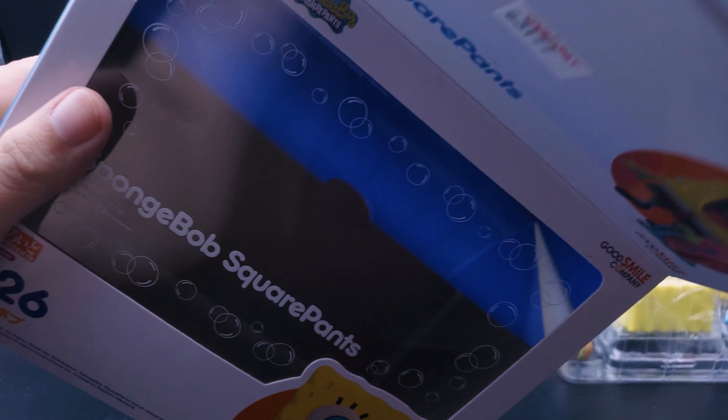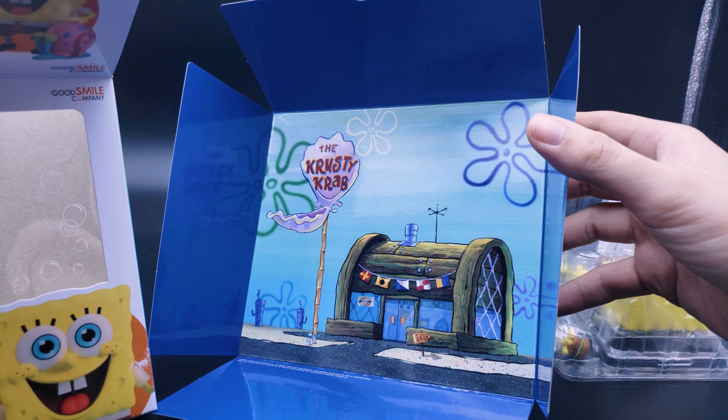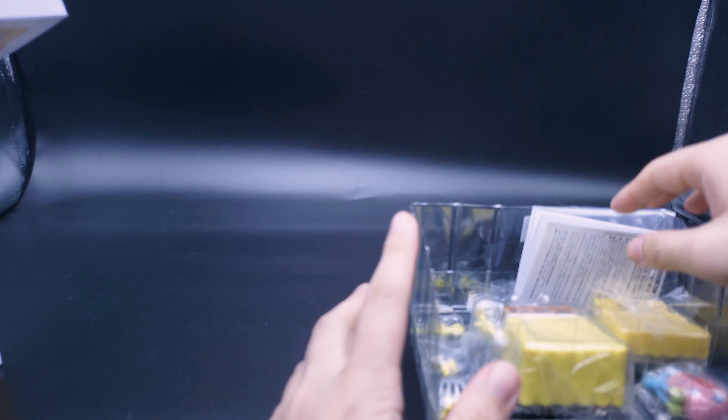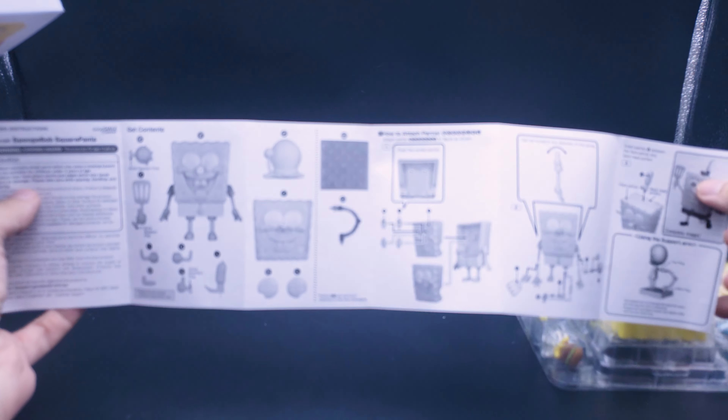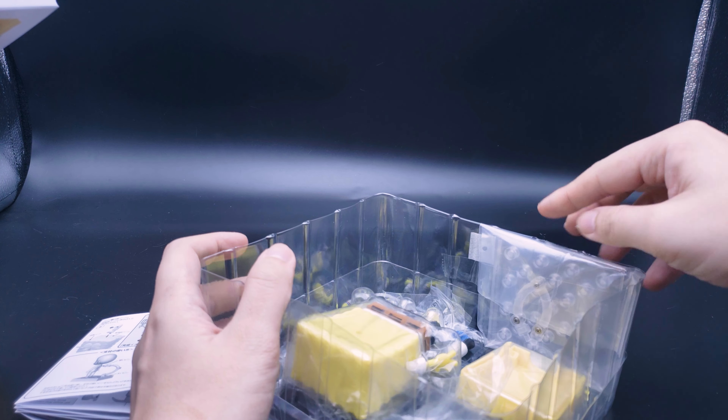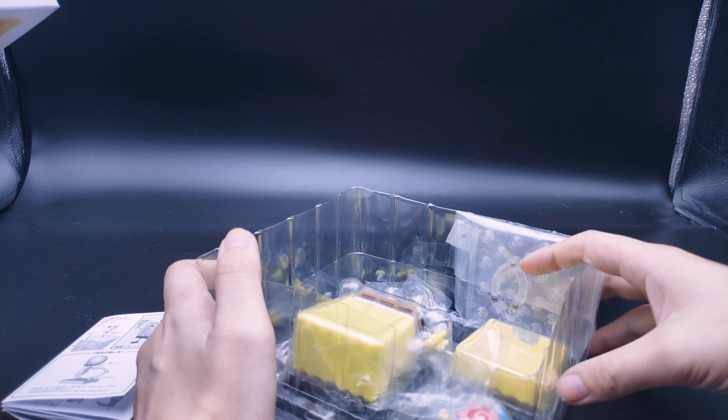Inside the SpongeBob Nendoroid you have this backing card with the Krusty Krab, so you could use this as a display backing if you put the figure on your shelf or leave it in the box. Nendoroids are quite good like this — sometimes figmas and others will have cards that have some kind of use with them. Inside there's an instruction sheet in both English and Japanese, and we have a figure stand on the back.